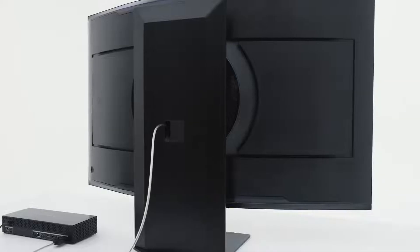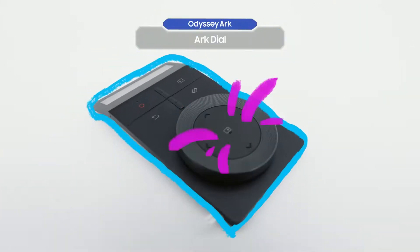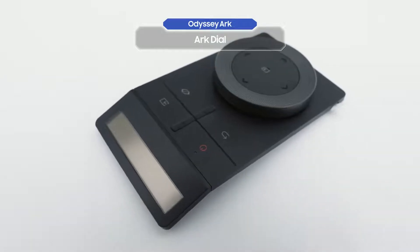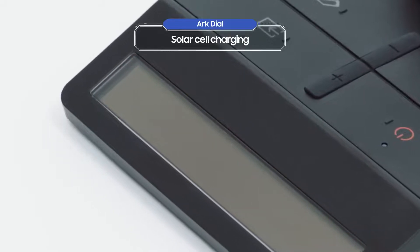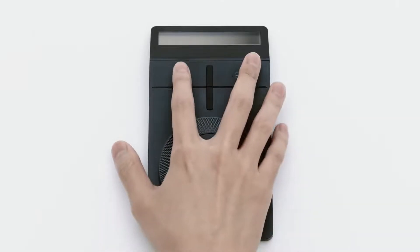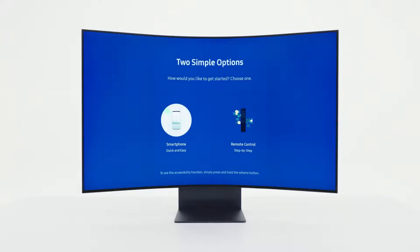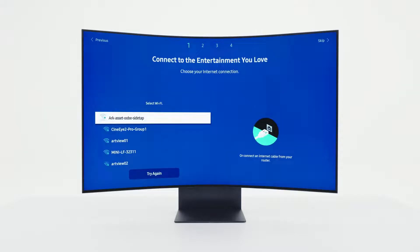Don't forget that the Odyssey Arc also has four HDMI 2.1 ports. You're finally ready to turn on the Odyssey Arc. This is the Arc Dial, which is the true mark of an Odyssey Arc owner. Use it to control easily from your fingertips. The Arc Dial can be charged with a solar cell and also with USB-C charging. First, take off the power protective tape, then press the power button.